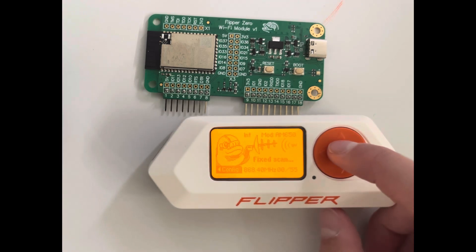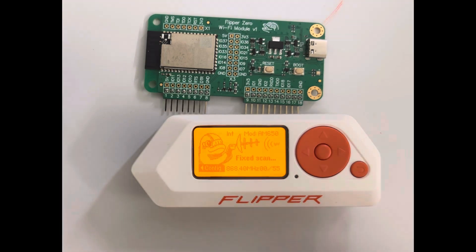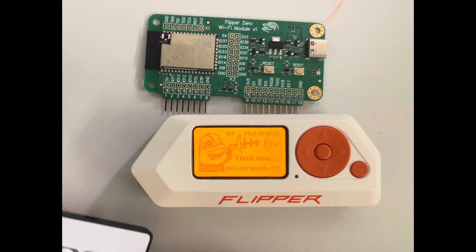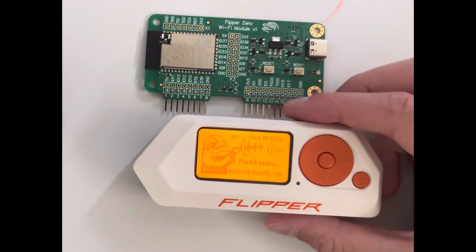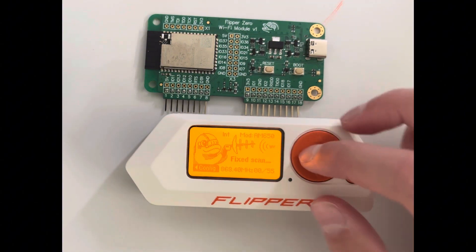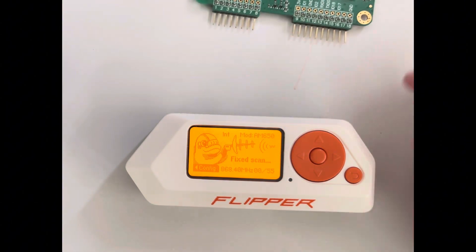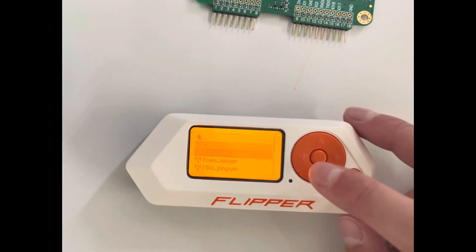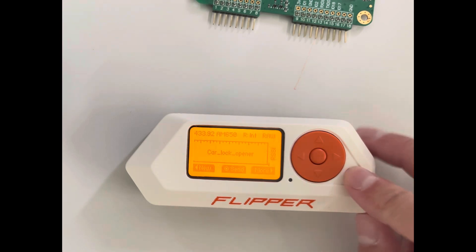Sub-gigahertz basically lets you read signals sent by things like a car key or a remote control. I've got a remote right here — you scan it with the Flipper, it pops up, and then you can clone it. Here I have some saved signals — for example, one that opens a car lock on an older car.